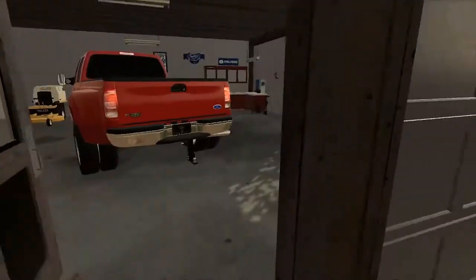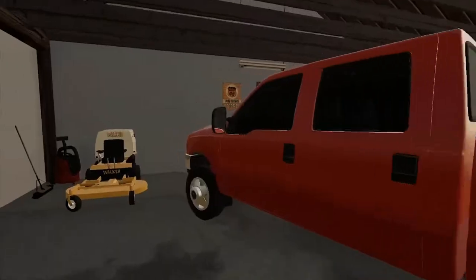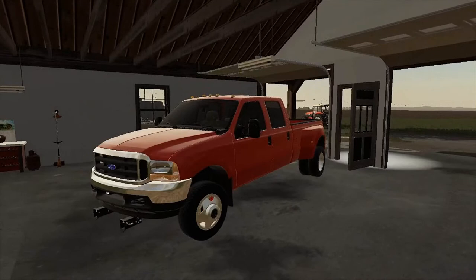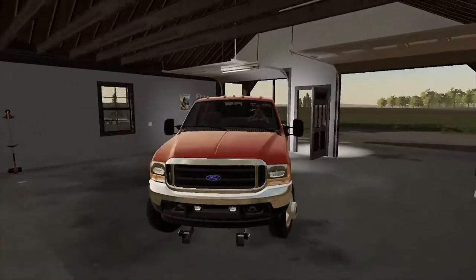We're going to come over here, open up the garage — there we go. Fire this up, pull forward, back it out.